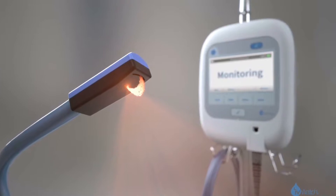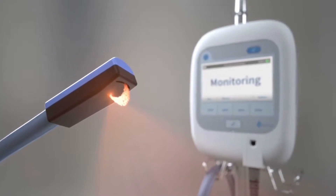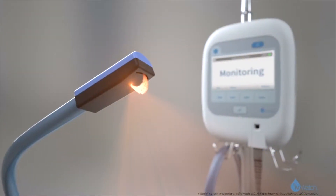The IV Watch Model 400 is a non-invasive device that aids in the early detection of infiltrations. It just uses visible and near-infrared light to continuously monitor the patient's IV site, and it's capable of detecting an infiltration far before there are signs visible to the human eye.